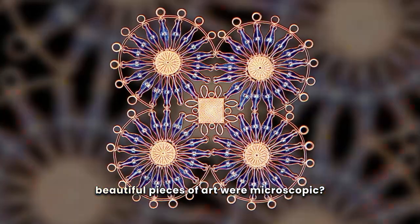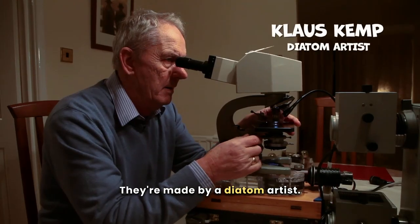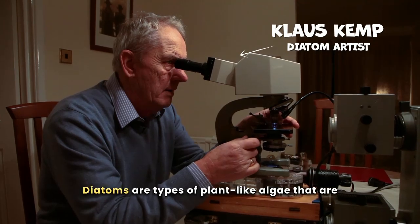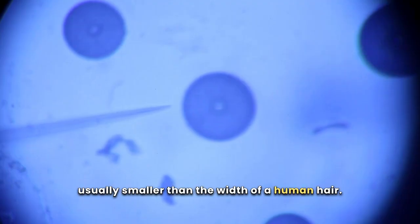What if I told you that these beautiful pieces of art were microscopic? They're made by a diatom artist. Diatoms are types of plant-like algae that are usually smaller than the width of a human hair.